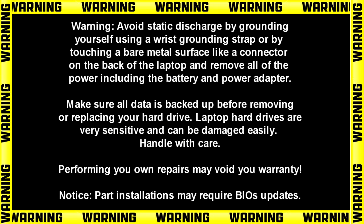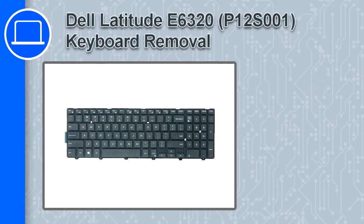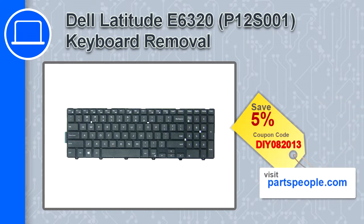Hey, what's up, this is Ricardo and in this video I'll show you how to remove the keyboard on a Dell Inspiron 15 version 3573. If you're looking for parts for this laptop, go to our website and use this coupon for a 5% off discount.